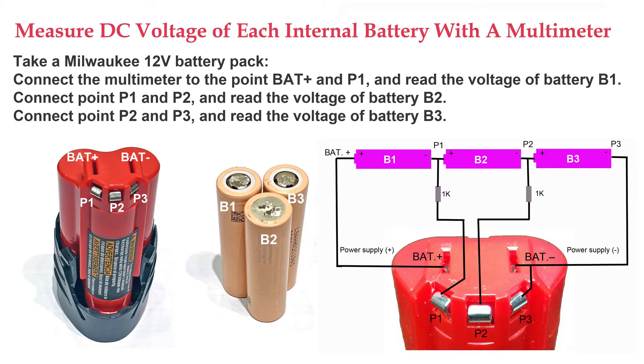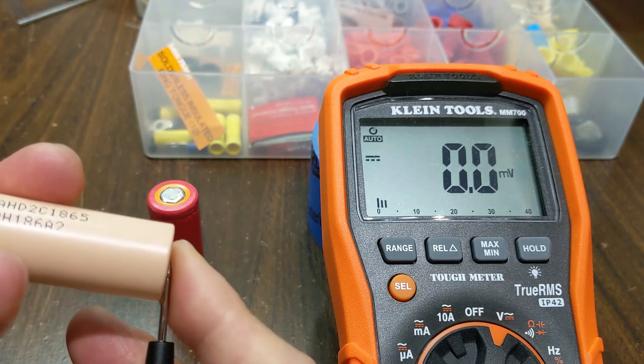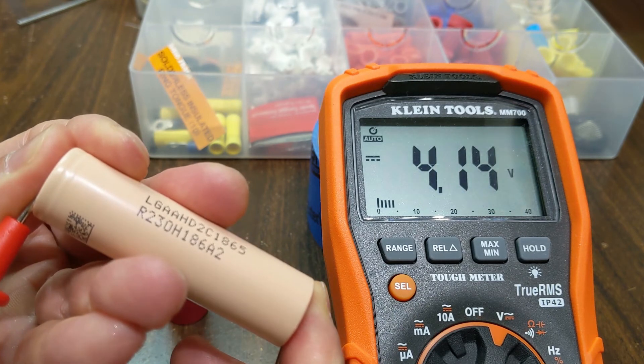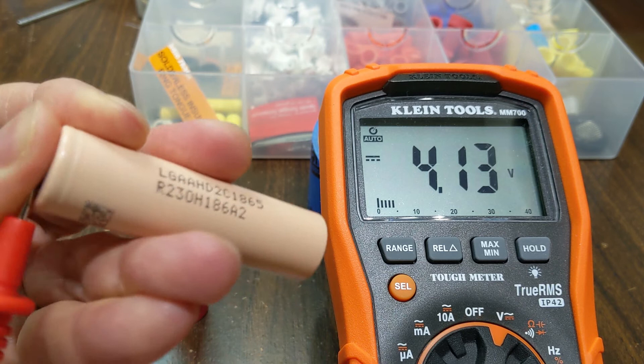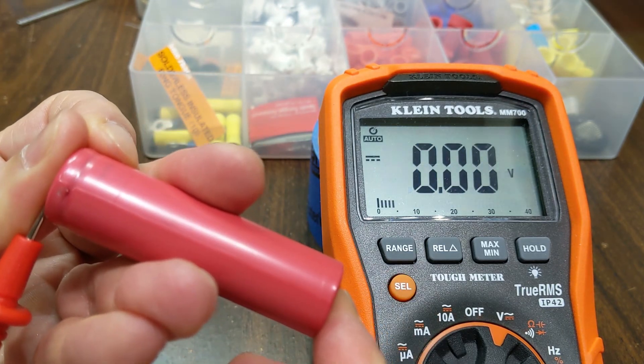Connect point P1 and P2 and read the voltage of battery B2. Connect point P2 and P3 and read the voltage of battery B3. A typical lithium battery has a voltage of 3.7V. Its charging cutoff voltage is around 4.0V to 4.2V and the discharge cutoff voltage is 3.0V.